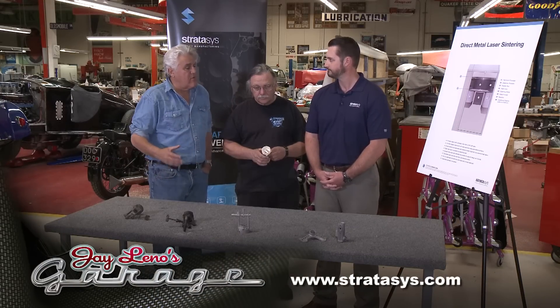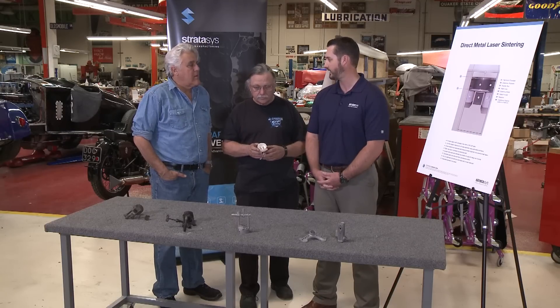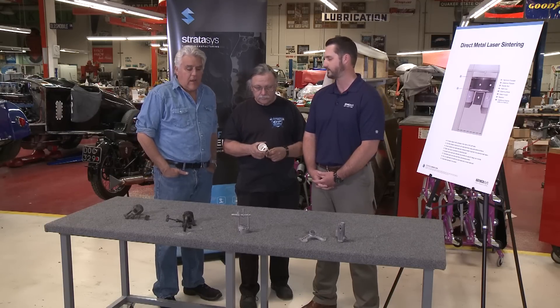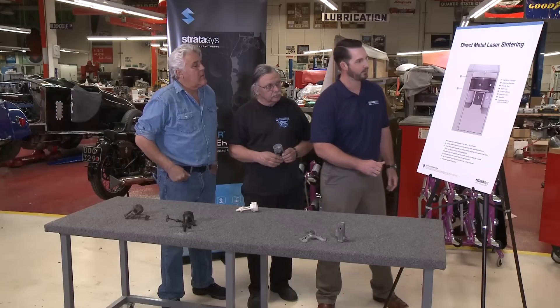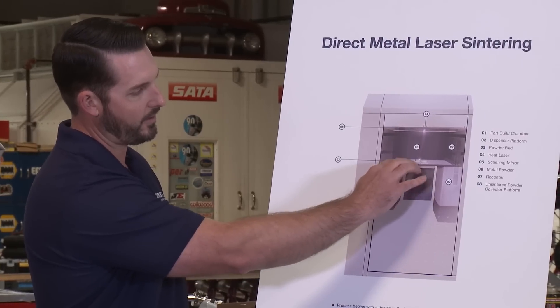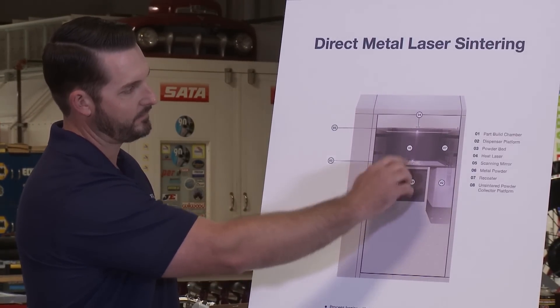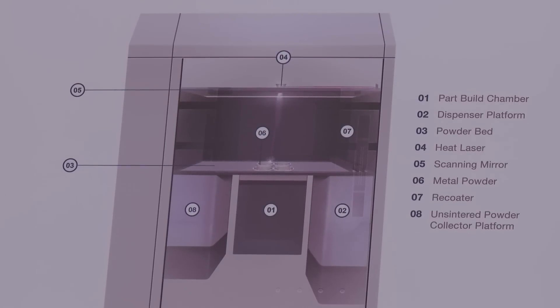So direct manufacturing means you make it right now, directly from a print — or a computer file, I should say. We take a CAD model and print a part directly from that. Is it powdered metal? It is, yes. And it's bonded by heat, laser — what? We use a high-powered fiber laser. It fires down into the powder bed. This is the inside of the machine: you've got your powder bed, your powder here, your build plate is right here, and the laser fires down from above. Essentially what we're doing is micro-welding the material.